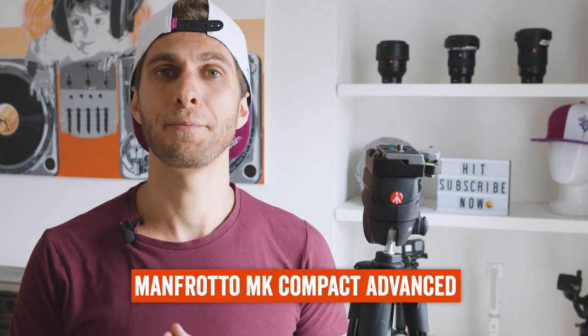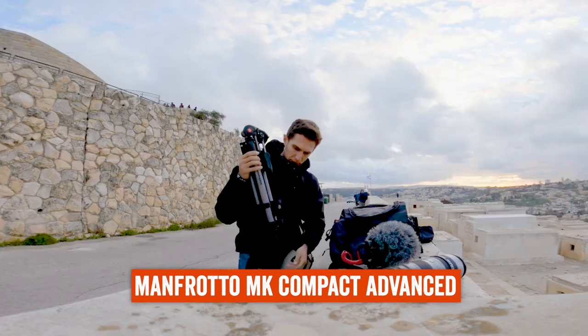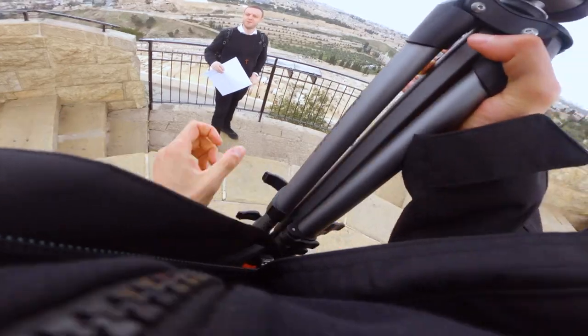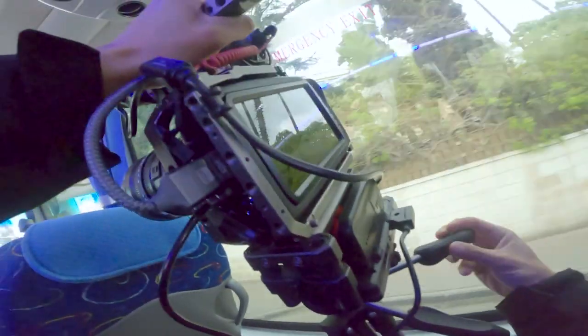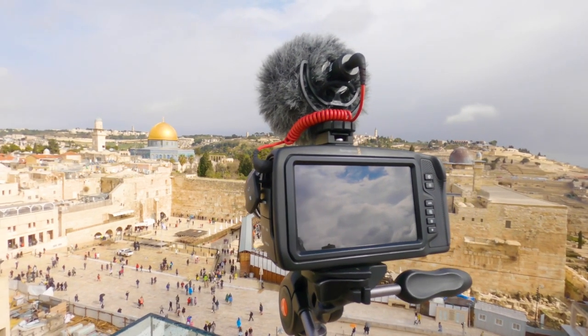To give you a quick comparison: I used to use the Manfrotto MK Compact Advanced, which is actually a bit sturdier and stronger. The legs are exactly the same, but it's a bit heavier compared to this tripod. Also, the MK Advanced had a two-handle head which was a bit awkward — you can't really rotate, tilt, and spin around the head as smoothly as with this Compact Action. And even though the difference in price wasn't that much, this tripod could still match all my requirements.